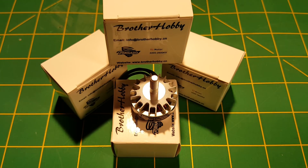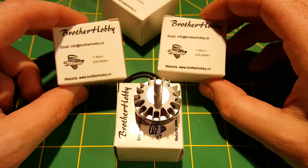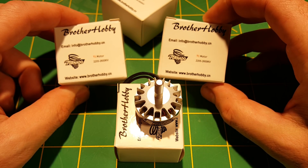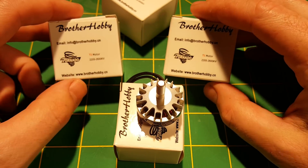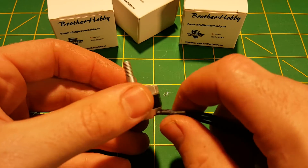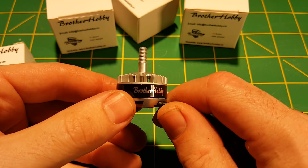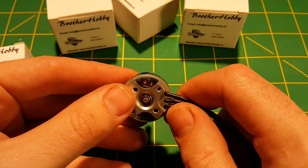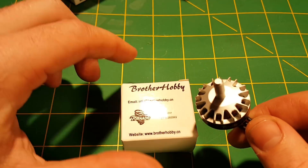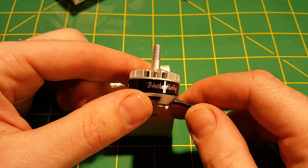Hey everybody, Steve from Flight Brothers here, and today I am checking out the all new Brother Hobby T1 motor. These are a 2205 size at 2600 KV. Brother Hobby kind of just launched themselves into the FPV racing motor scene by showing up with this fantastic and unique design that just reeks of quality and craftsmanship. We're going to take a look at what comes in the box, what this motor looks like, some of its features, then run through a few thrust tests as well.